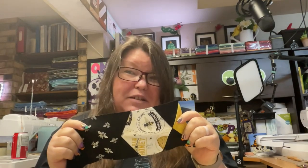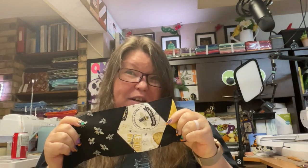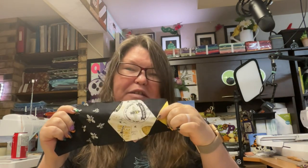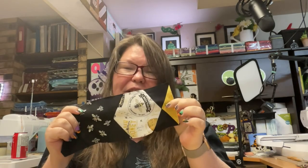Hexagons and triangles are a match made in heaven. If you want to learn how to sew them together and have nice points attaching just like this, keep watching because I'm going to show you how.